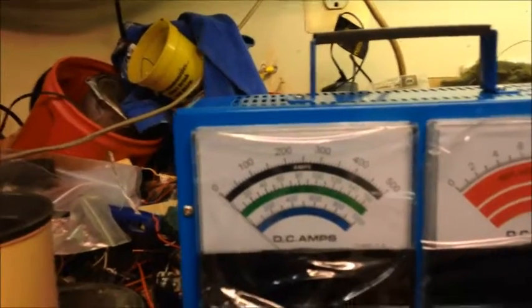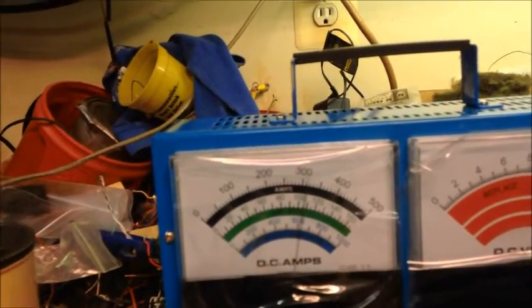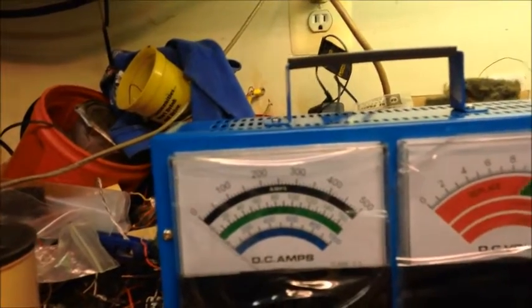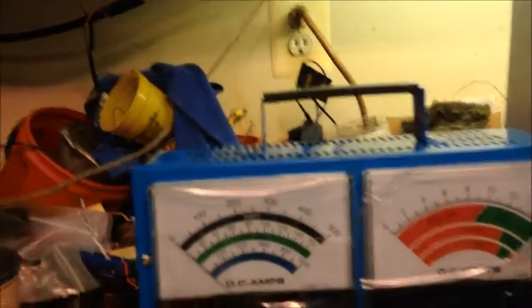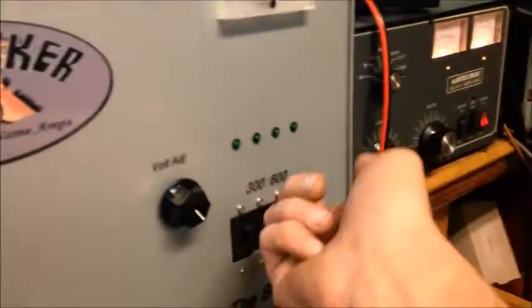That's 300 amps right there, 15 volts on the 300-amp section. Well over 300 — let's turn that down for a second. It's going to whistle; they're good for that. Now let's do 600.